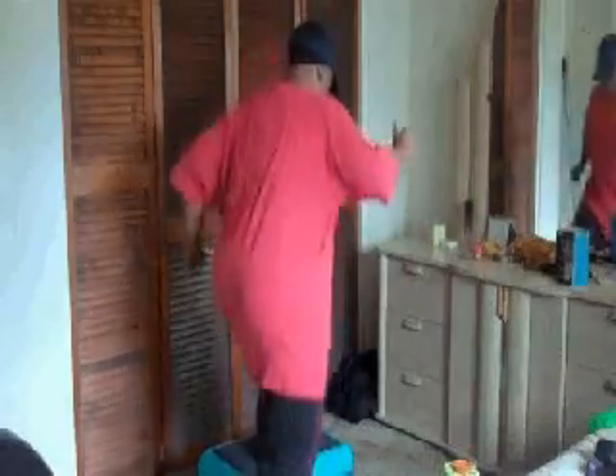Now I'm doing some step ups — I'm doing my left side first and then I'll go to my right side, just alternating sides.